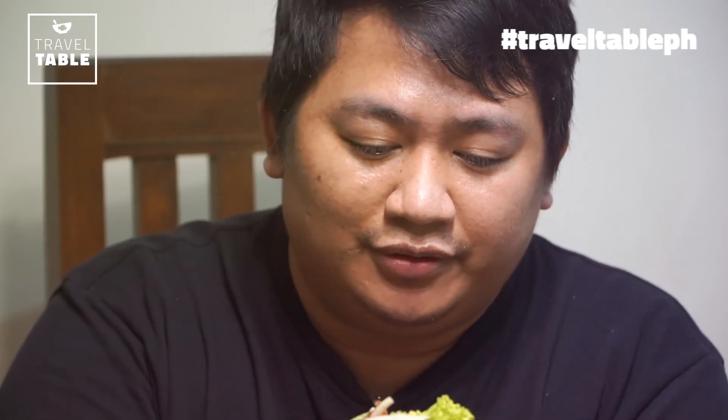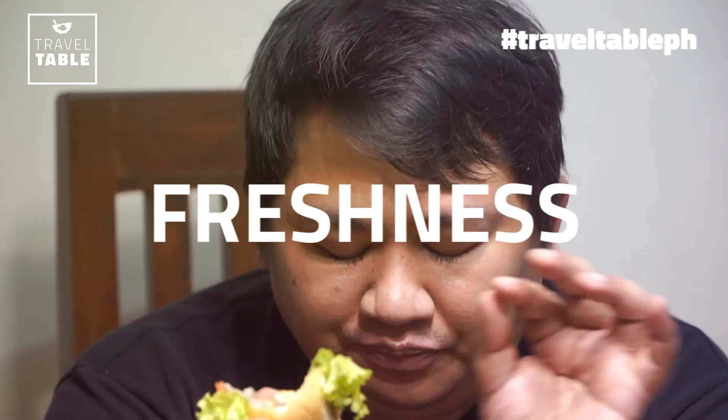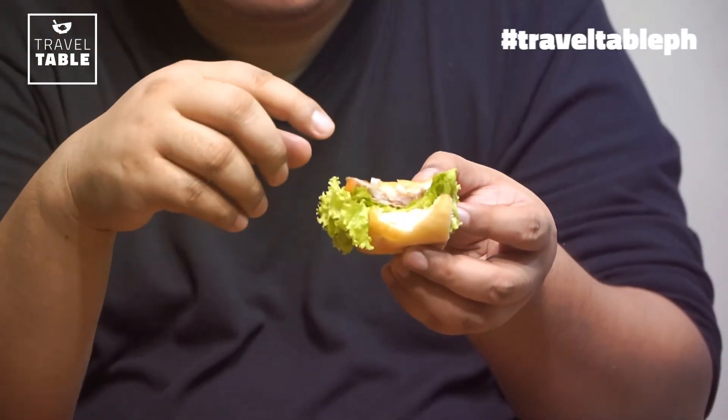Presentable! Ilagyan ko ng toothpick para hindi malaglag. Tikman na natin — unang kagat. Yung freshness nung dahon plus yung flavor nung karne — hila, masabi! Maganda talaga yung kombinasyon. Kakakain nito sa bahay. Kung mahirap gawin — siguro mga three lang, two out of ten. Kaya mga nasa bahay!